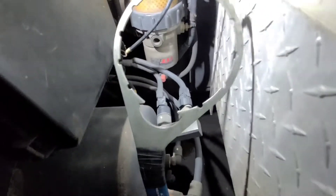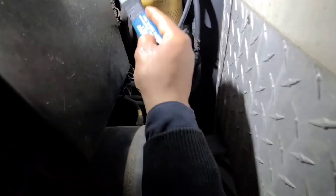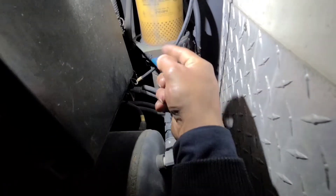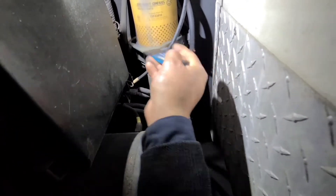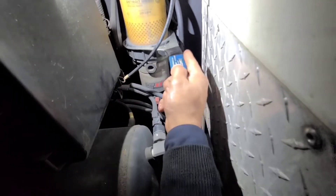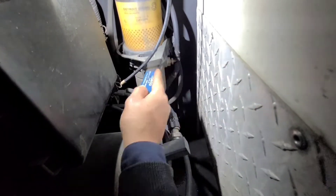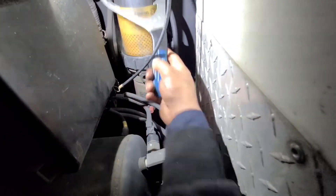We're going to replace the fuel filter using this tool. Let's put it over here — there's no room over here. Okay, here we go. It's loose.